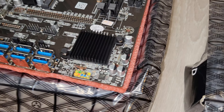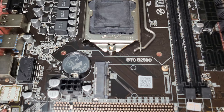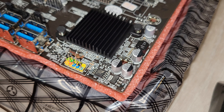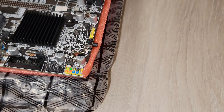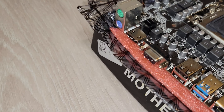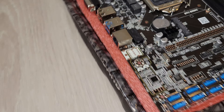One thing the B250C doesn't have is an external power button, so you do need an actual power button to turn it on and off — compared to the cheaper board which has the power button built on. For the I/O it's the same deal: HDMI, VGA, USB, and Ethernet.